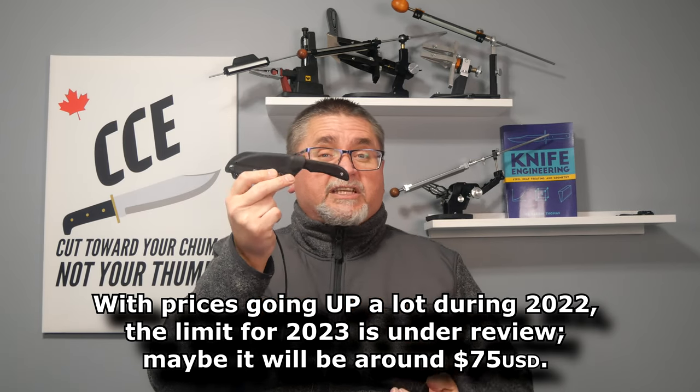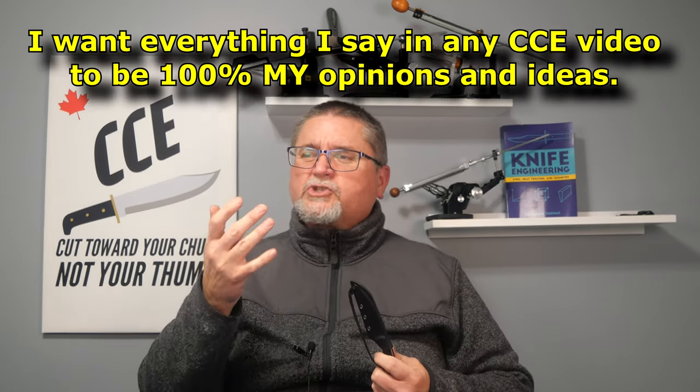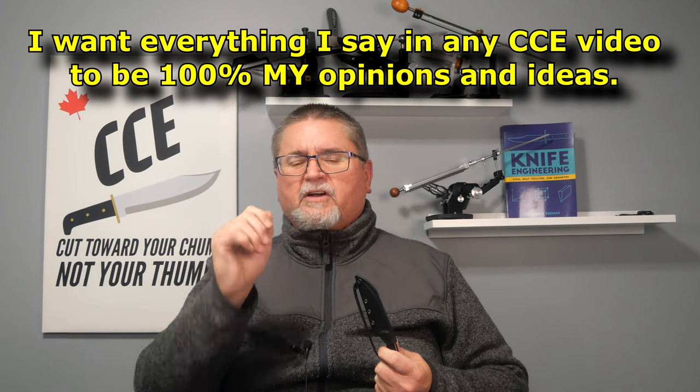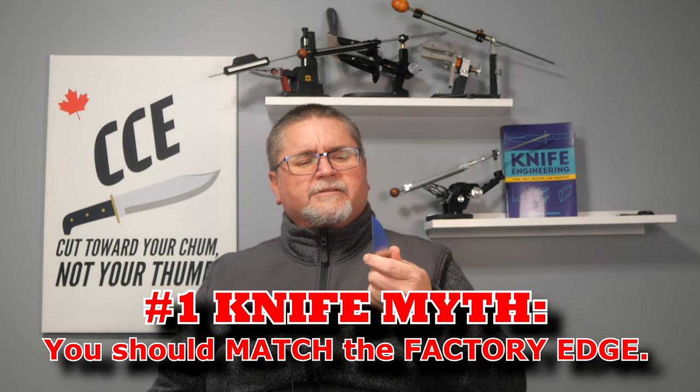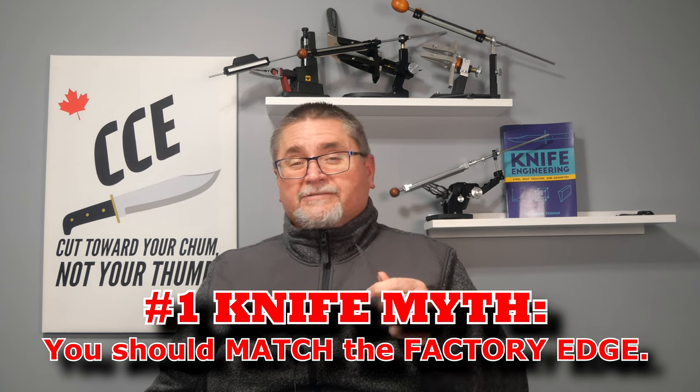I've not seen any reviews on this knife. But I saw this short video by a very respected reviewer for a totally different knife this morning. And he repeated that myth about sharpening — that you want to match the factory edge. No, you don't want to match the factory edge. You might want to match the edge of a knife made in a small shop, a small business knife, a shop of maybe 5, 10, 15 people.